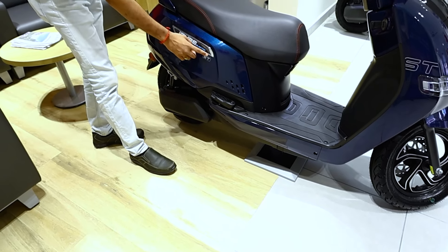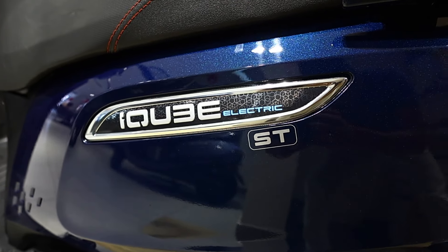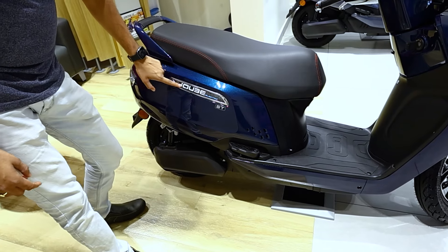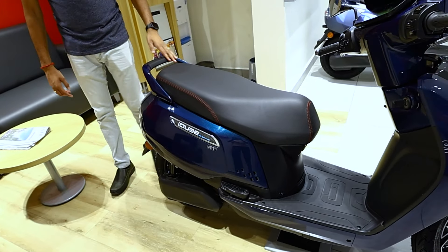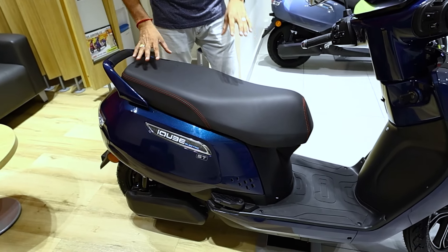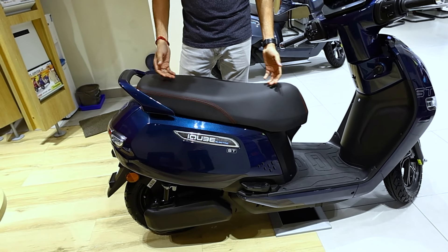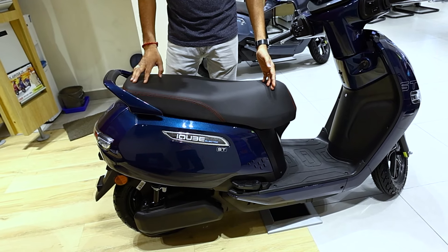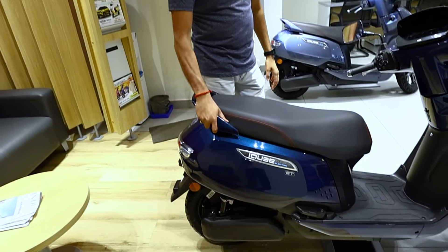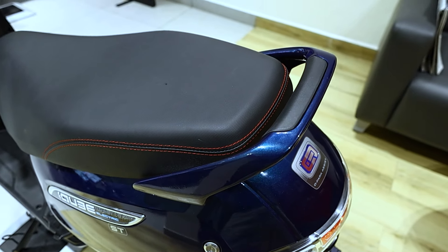There is an IQ Electric ST 3D badge on the side. The seating area features a wide seat. If you have a family, you can seat three comfortably. There is also a rigid grab-and-rail.